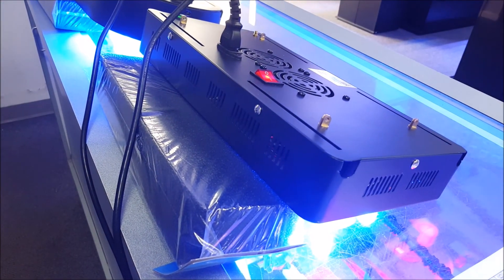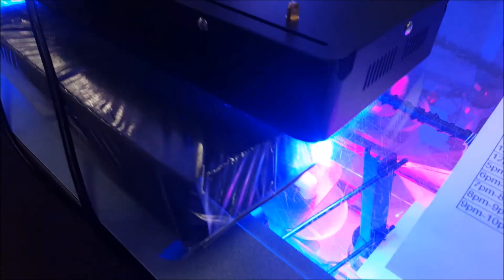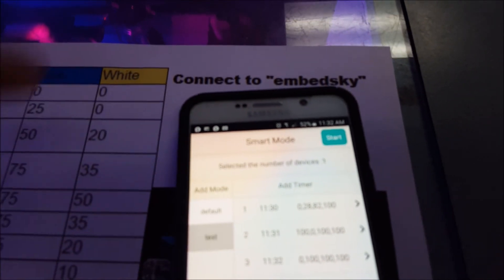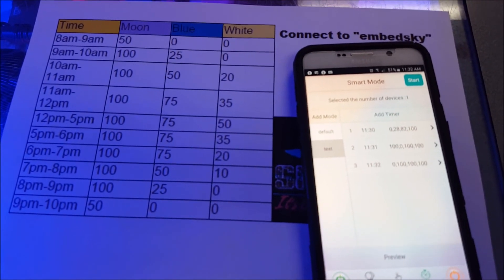And there's your next change. So that is how you set the ramping on here. The main important thing is that once you've created the program — which you can do offline, you don't even need to be connected to the lights — make sure you select the device, confirm, and hit Start. Then once you're done, turn the unit off, turn the other unit on, go back in here, connect Embed Sky again, select the device, confirm, hit Start, and now the second unit will be programmed. Then turn the first unit back on, and they'll store that program until you change it into manual mode. And that is it. Thanks again guys — make sure to visit us at www.sbreeflights.com.